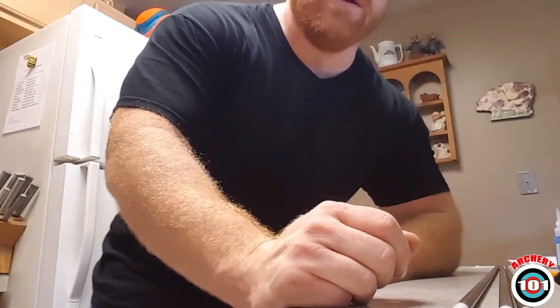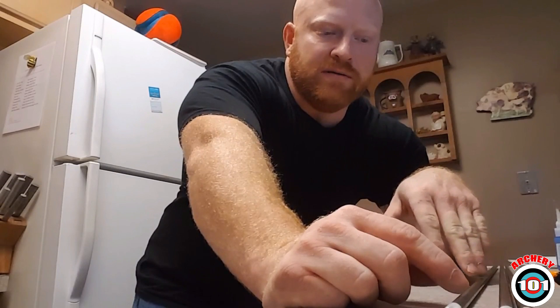First thing you want to do is strip your arrows down, and once you get that done, clean them up with some alcohol or whatever you choose to use. I just scraped the feathers off and wiped them down real good. The last ones I made are holding up pretty good.